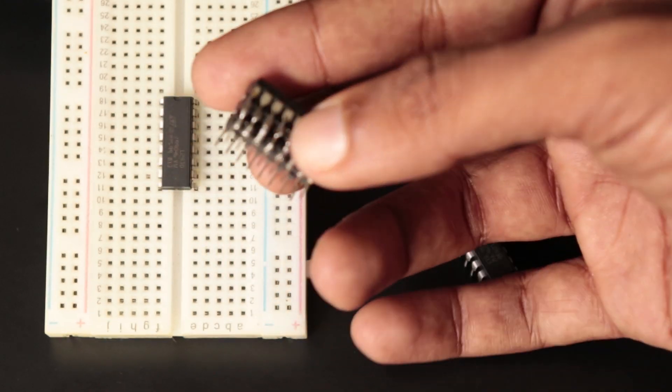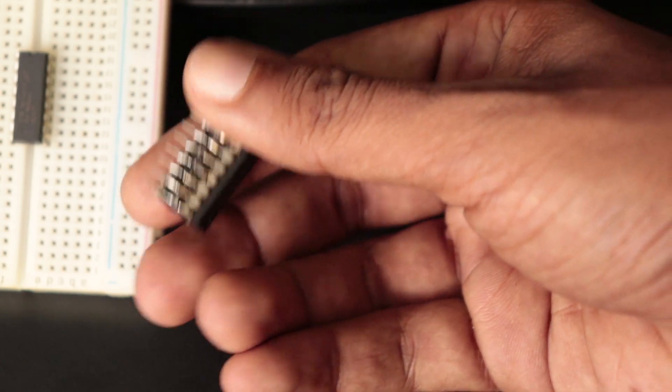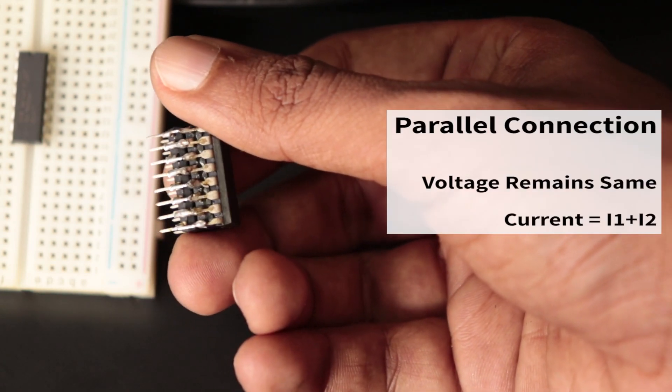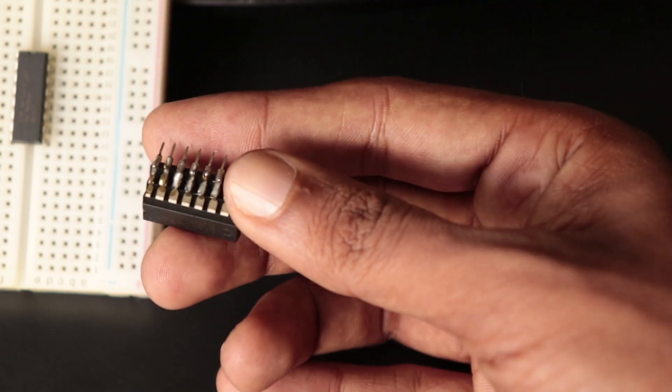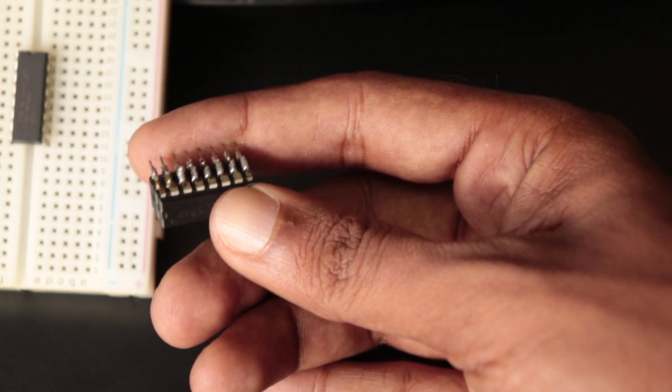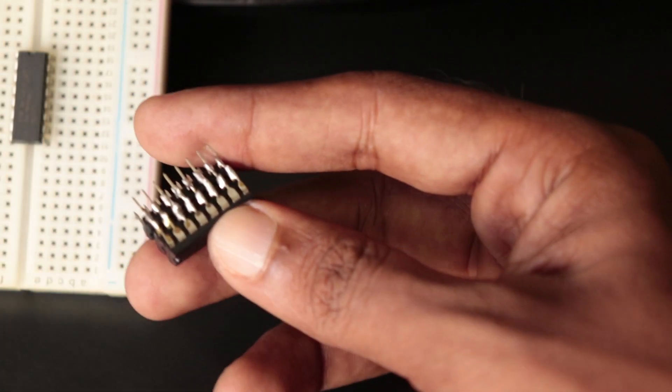The entire idea is to solder another L293D chip directly over the existing one, pin to pin. This puts the two chips in parallel mode, so the voltage will remain the same as before but the current doubles. After piggybacking, they will provide an output of 1.2A continuous current and a peak current of 2.4A for brief periods.